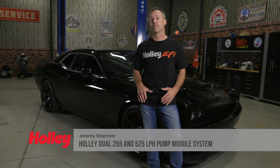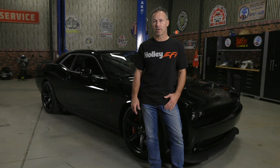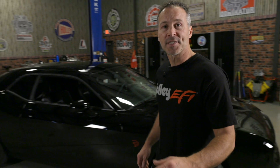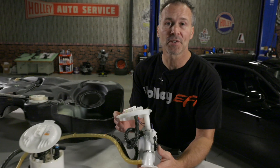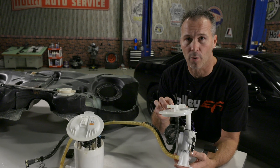Making more power requires more fuel, and if you haven't upgraded the fuel system in your Charger, Challenger, Magnum, or 300 yet, well you're just leaving horsepower on the table. The siphon jet pumps used in late model muscle cars can be a limiting factor, especially when you're looking for all-out performance.